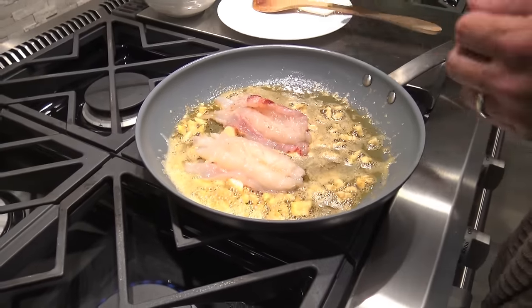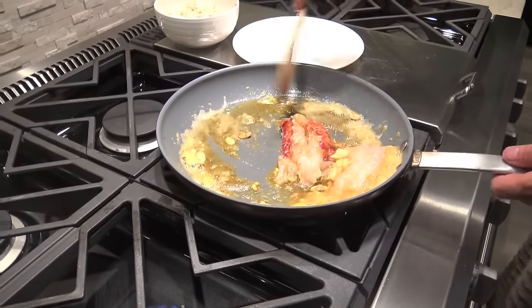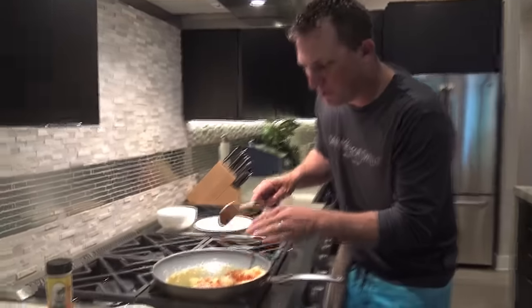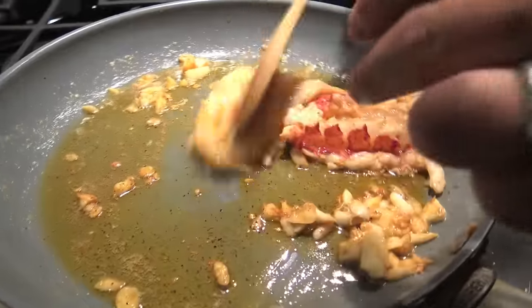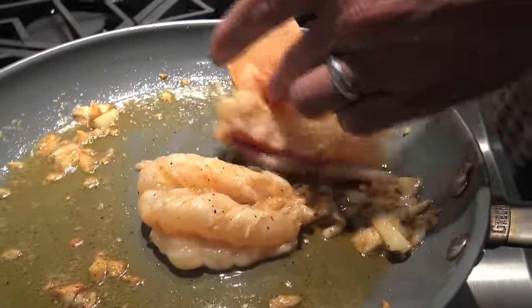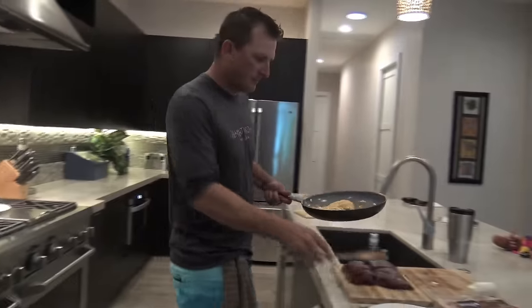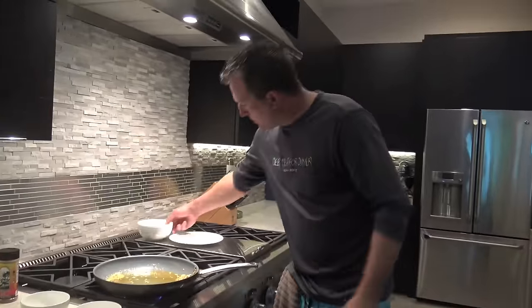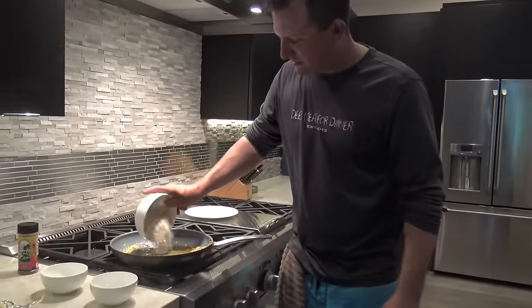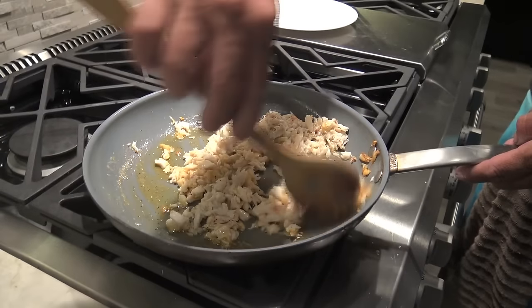Take it off the heat because I don't want to cook it too much more — just lay that in there. All we're gonna do is season this lobster up. If you look real close you can tell how much flavor has been absorbed by the lobster — it's not cooked, it's just absorbed all that flavorful garlic butter. Now we're going to finish this off with our crab, and we'll mix in the garlic, the crab, and the butter.